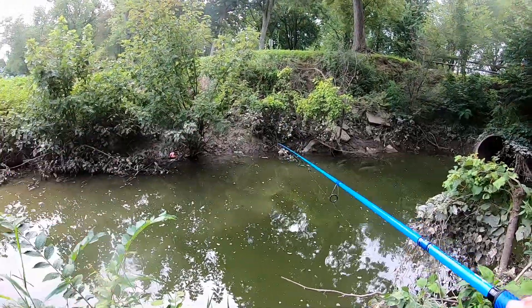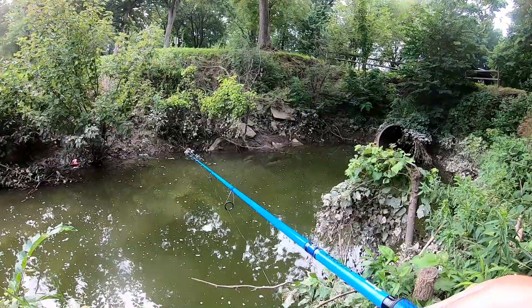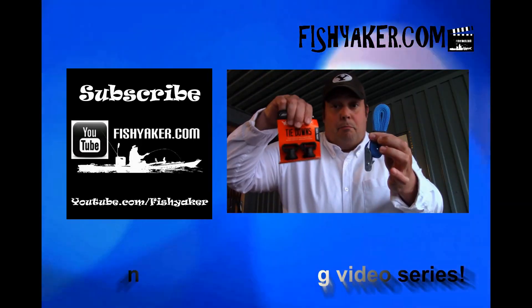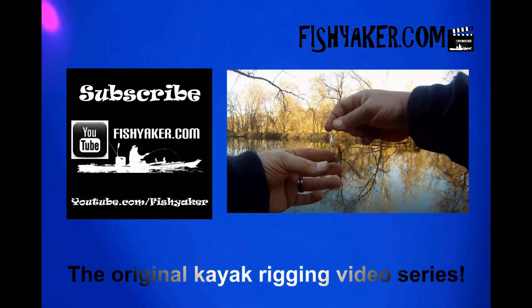Alright guys, if you haven't yet, be sure to subscribe to the Fish Yakker YouTube channel, give us that thumbs up, share the video, and we'll catch you on the water. FishYakker.com — the original kayak rigging video series.